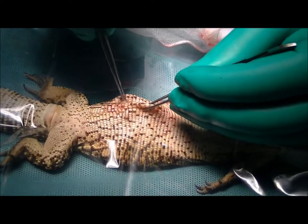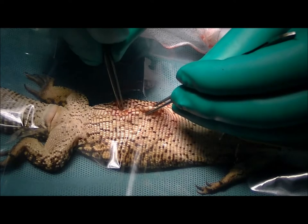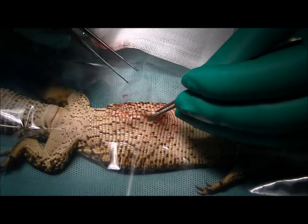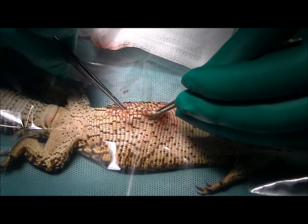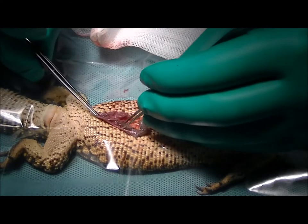Everything looks pretty normal in there. She's got good fat, so she's in reasonable body condition — she's a little bit thin, just coming out of brumation, her winter sleep. She could do with a little bit more condition on, but she's not too bad. I'll go ahead and close that hole up.